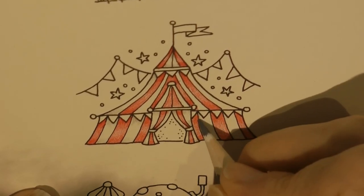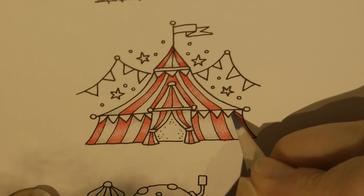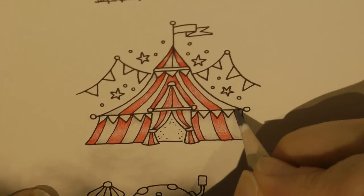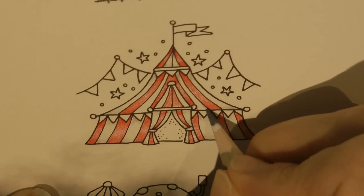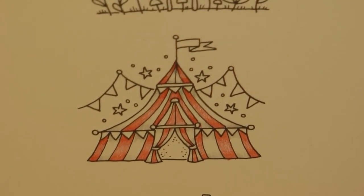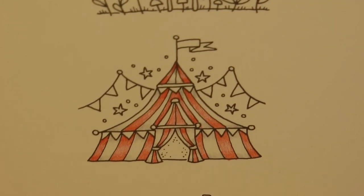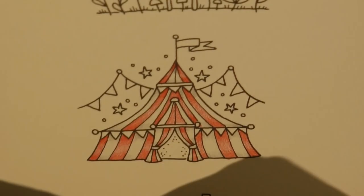Now we've got a lot of bunting and flags going on here as well, so we need to think about the colours for those. I'm not sure what sort of colours would normally be on a big top type circus tent like this, because I've never been to a circus. Now we've got these knobs and bits and bobs which I'm going to do in a dark grey and make them look slightly metallic.